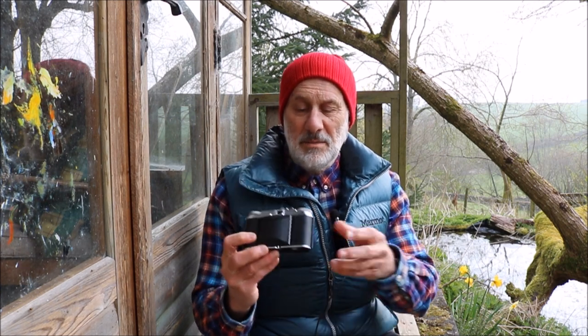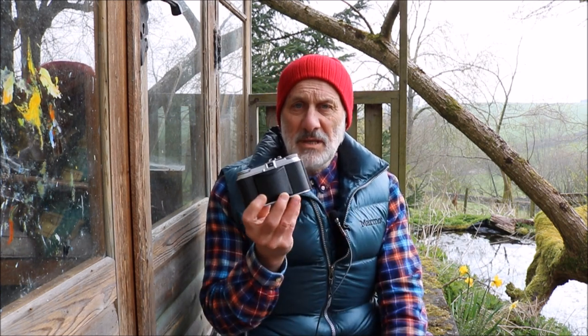This little beast is a 1950s German Voigtlander 35mm camera. It's a folding camera. It's something I've only had for a few weeks.